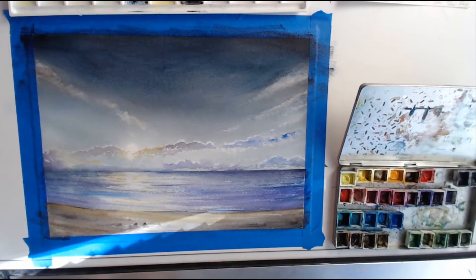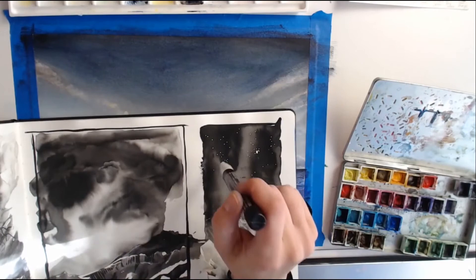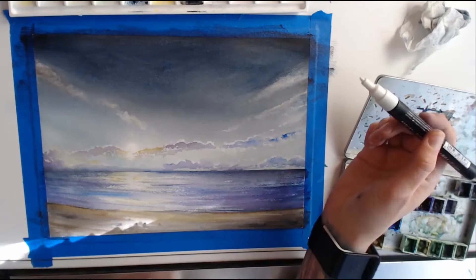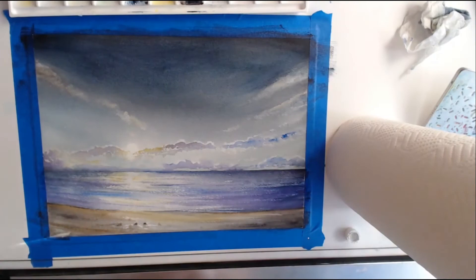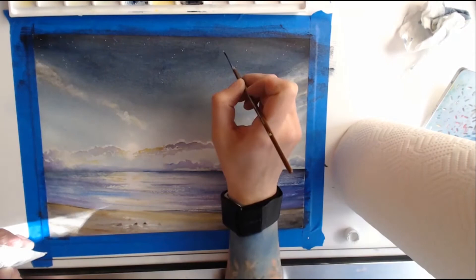To do the stars in the sky, I got this new pen called a uni posca pen. I was testing it out in my sketchbook because it was my first time using it, and I thought it was really cool — it's very opaque. But I was a little nervous to use it on the painting and ended up almost ruining it because it was my first time, so I'm saving that for a future painting.